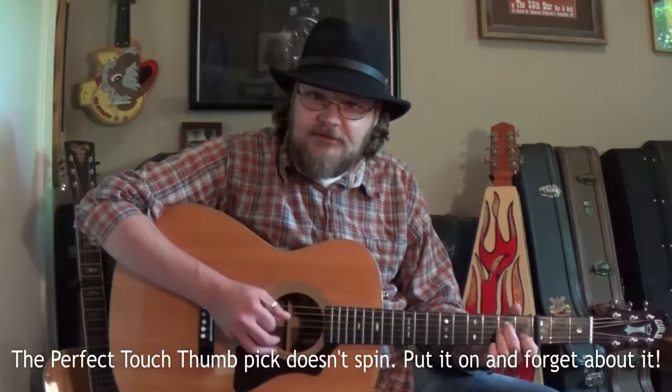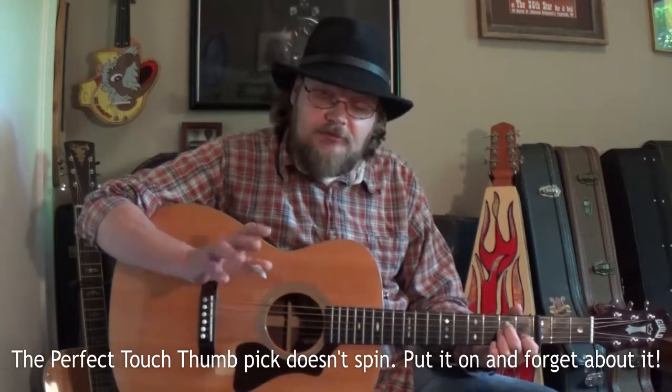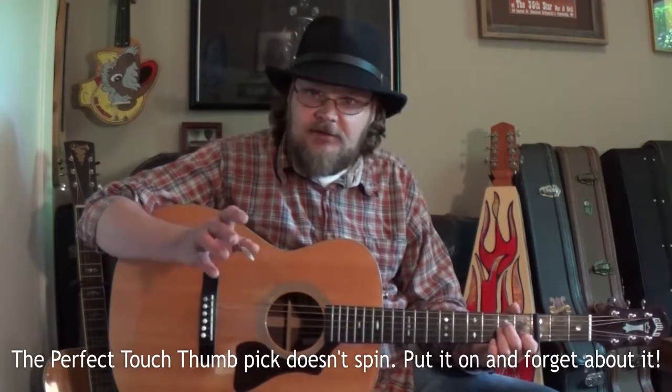It stays right in place. And that is a huge thing for helping you free up and just be more open and able to improvise on stage and everything, not having to worry about what your pick is doing.